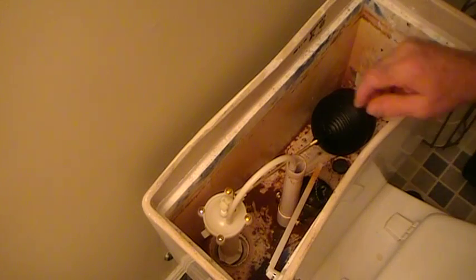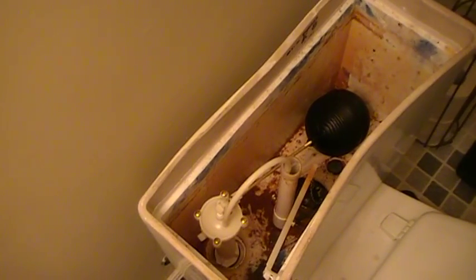Now I'm just going to turn the water on. This is quite an important part of setting up the toilet — probably the biggest part, because if you don't adjust it right you're going to end up with trouble on a regular basis.